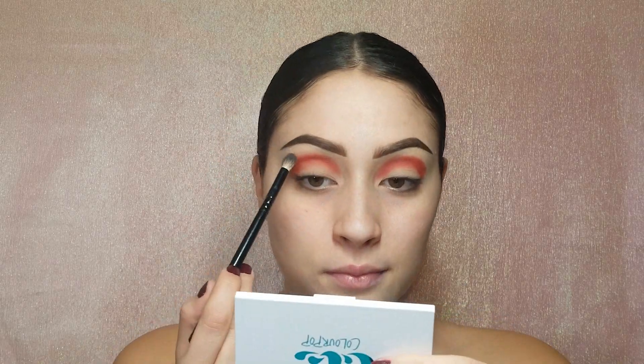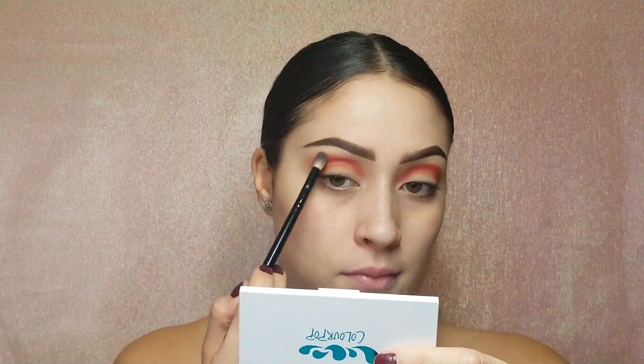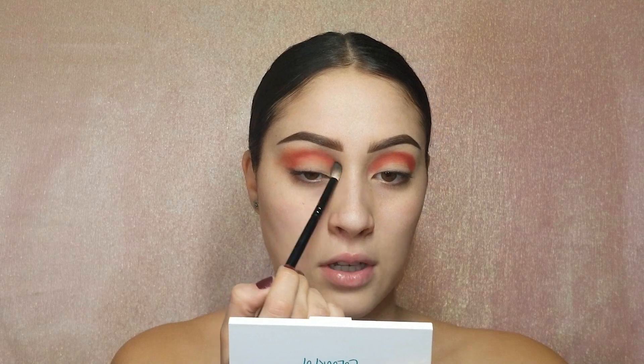Looking at myself in the mirror I legitimately feel the most ridiculous. So let's go ahead and start blending this out. I'm gonna go into the ColourPop Dream Street palette and go into this color called Potion, and now I'm gonna take that with the Morphe B80 brush and use this to blend out this red color. I'm gonna graze that along the edges and smoke that out as much as I need to.